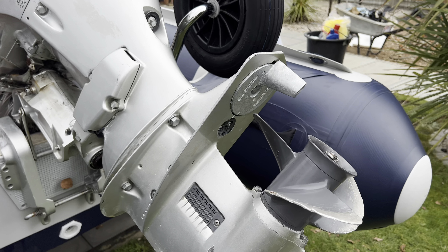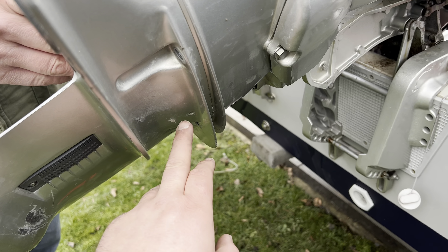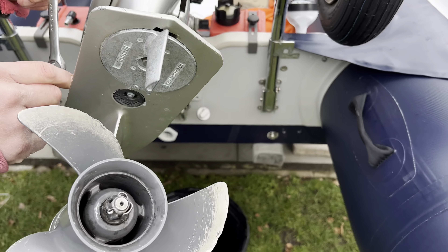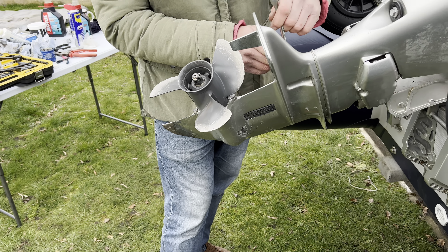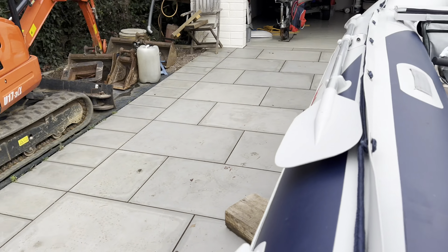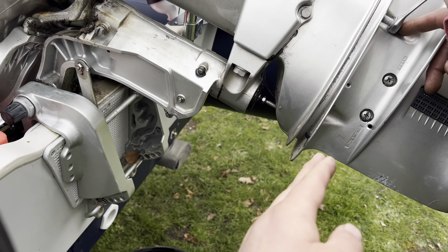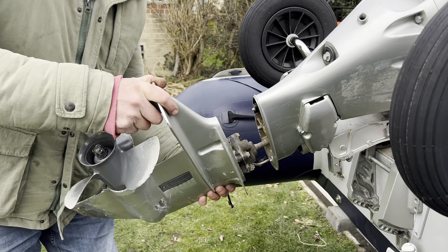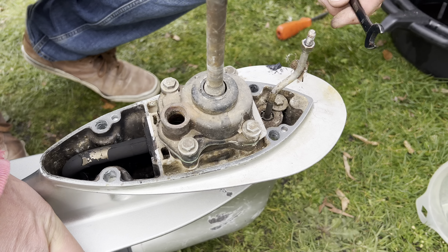That's the anode done. Next job — we're going to take the whole bottom leg off now. I've taken my two bolts out this side, John's just taking the last one out the other side. There were some extra linkage bolts up here to undo as well. We've got all the bolts out — it's all free and loose — and John's just going to literally pull it all out. There she comes!